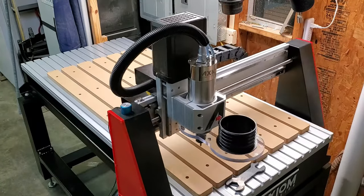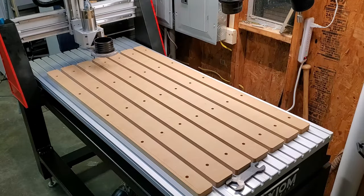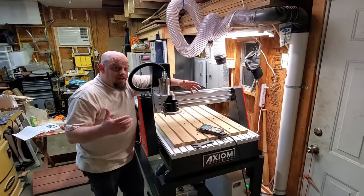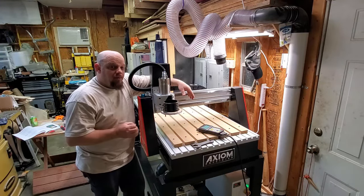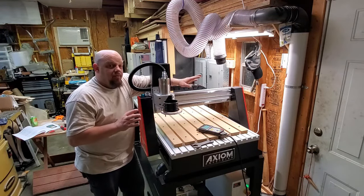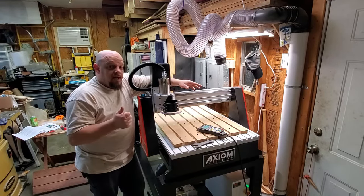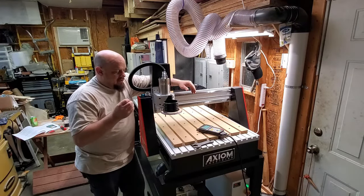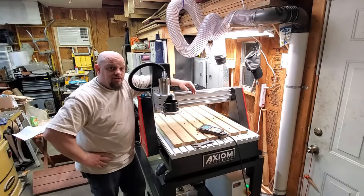Here I'm just running a V-bit around the border — I always like to know where my perimeter is. This gives you an idea so you know exactly where things lay. Well, here it is — the parking spot has been filled with the Axiom AR-8 Pro. I really liked my Shark, but there were a few things I needed: one, I needed to be able to use a half-inch shank bit pretty aggressively, and two, I wanted a water-cooled spindle. The only downside with the Shark water-cooled spindle was it was only a quarter-inch shank.